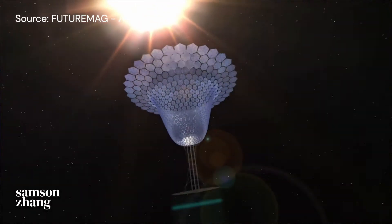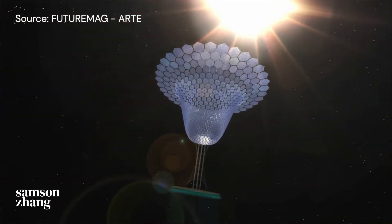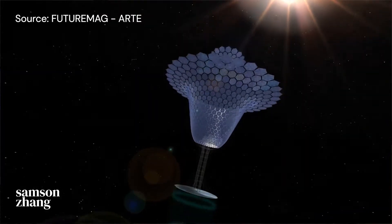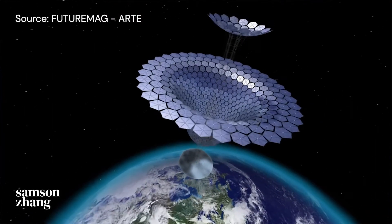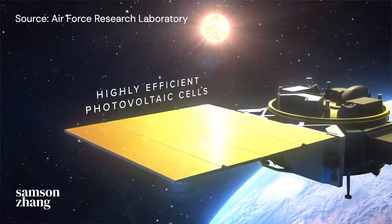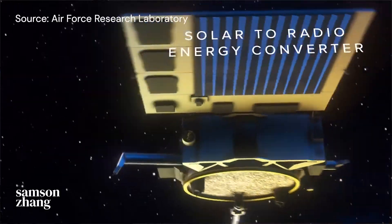In January this year, an Australian company laid out plans to create a structure that would assemble itself in space, based on designs by NASA engineer John Mankins. They plan to have a pilot in orbit by 2026 and a functional plant by 2029. The US Air Force has been in on the action too — they're currently building an experimental satellite that they're planning to launch in 2024.